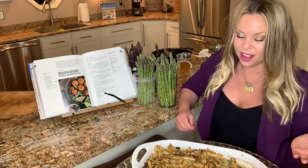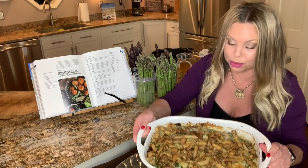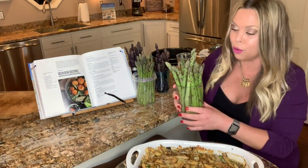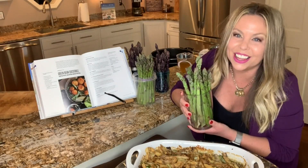Today I want to show you a modern twist on the traditional green bean casserole. I'm going to show you my asparagus casserole topped with fried asparagus shavings. We're going to swap out the green beans for America's royal vegetable — my favorite — the asparagus spear.